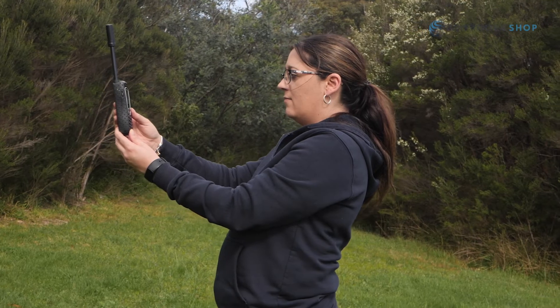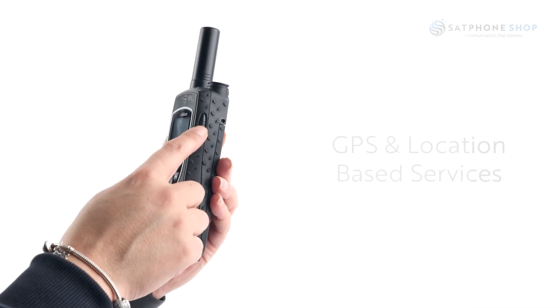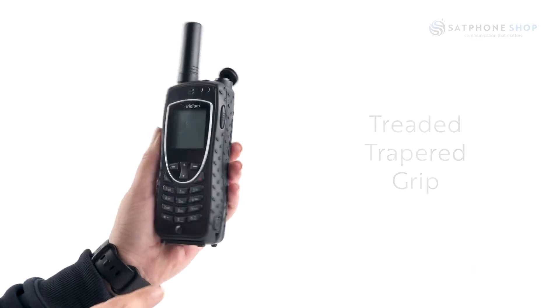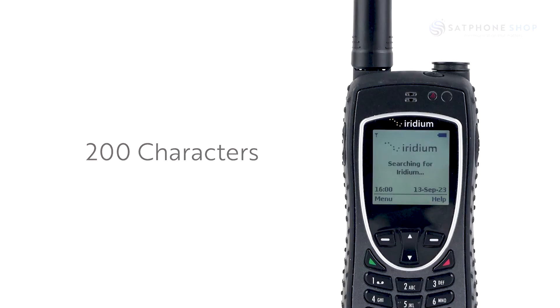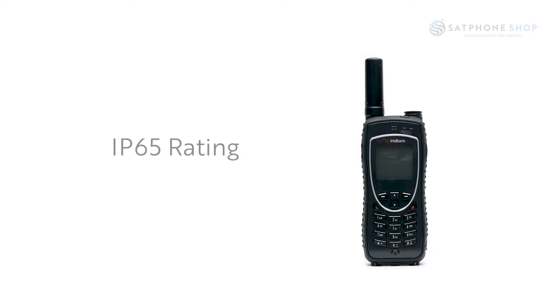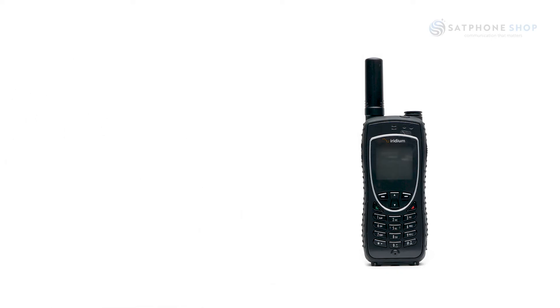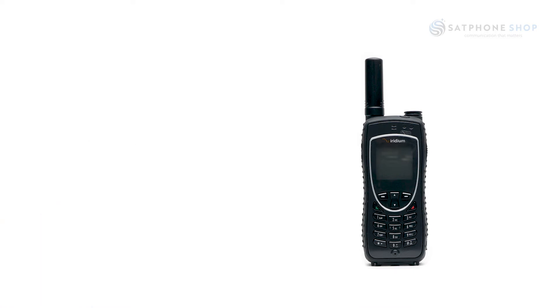The Iridium Extreme 9575 is made for harsh conditions. It has GPS and location based services, one-touch SOS, and a diamond-treaded tapered grip. It has a standby time of up to 30 hours and talk time of up to 4 hours. It also has a 200 character illuminated display and weather resistant keypad. It is rated IP65, which means the device is dust resistant and will prevent harmful deposits from entering, and can withstand jets of water, making it suitable for harsh conditions when travelling in the outback.